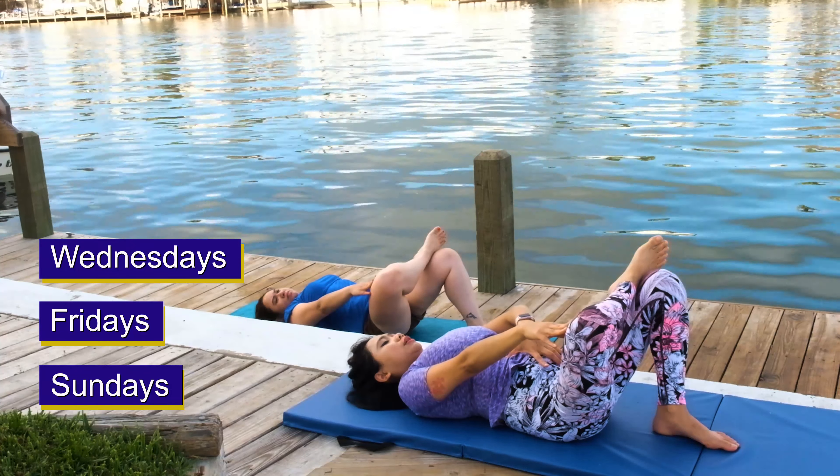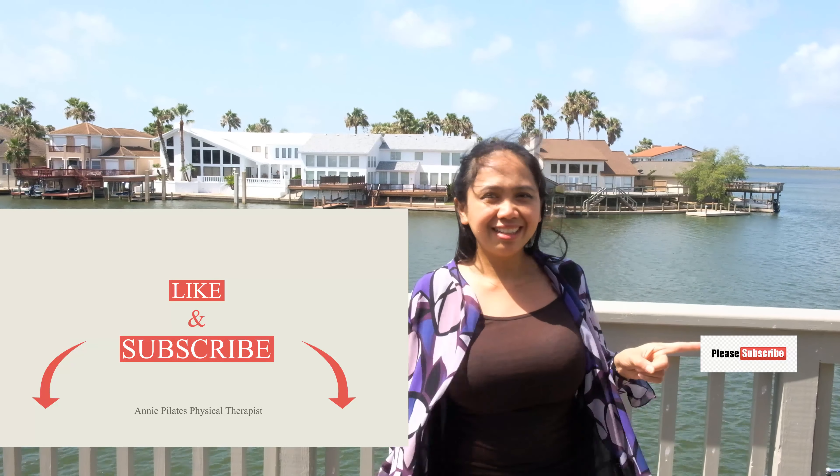I upload videos every Wednesdays, Fridays, and Sundays — another lovely Pilates and Yoga Fusion. I'm hoping this video will help you feel stronger and healthier. Please like and subscribe to my channel, and hit the notification bell for future updates just like this one. Until next time, have a great and healthier you. Bye!